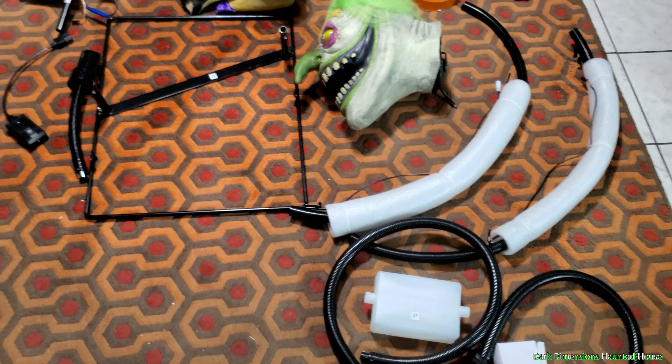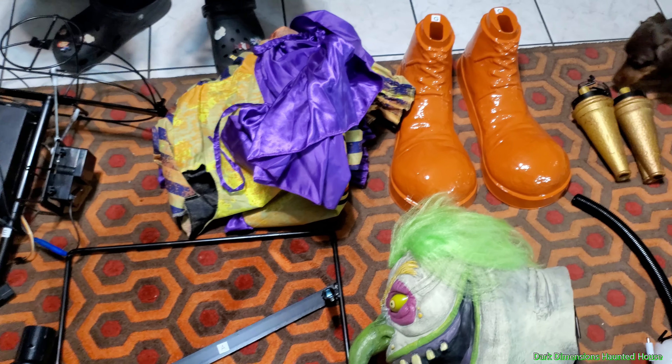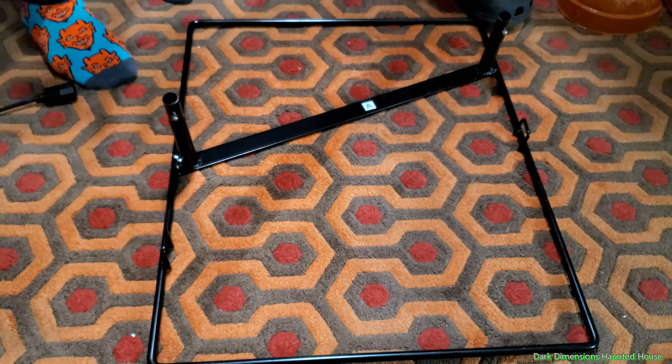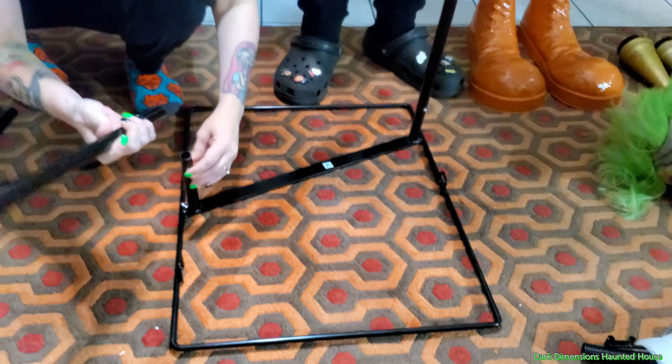Stay tuned to the end of the video because we're going to hook up a blacklight panel — the kids say he's blacklight sensitive — and we're going to hook him up with a fog machine. So first we're going to start off with the base, which is part A. You can also see these little notches — those are going to be in the front because they'll hold the feet.